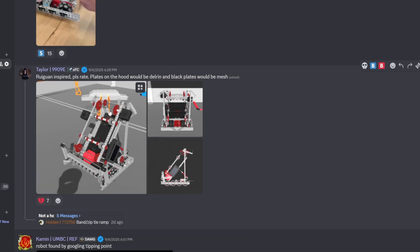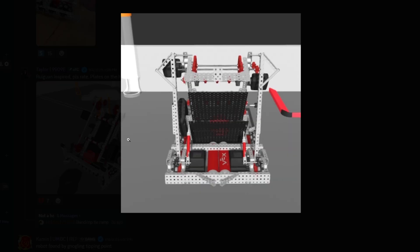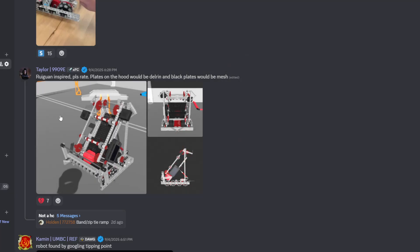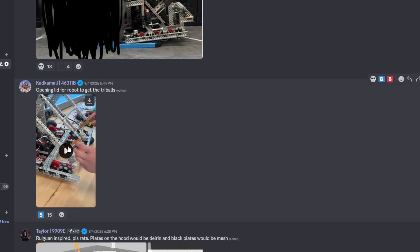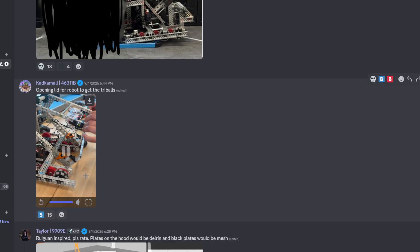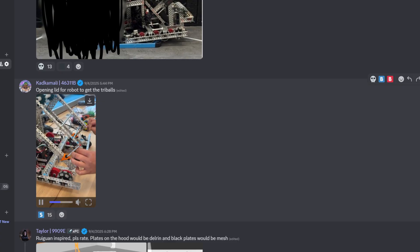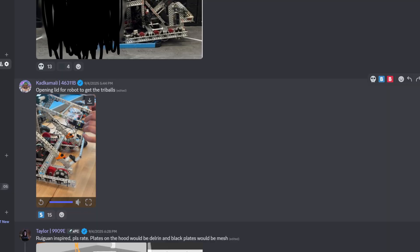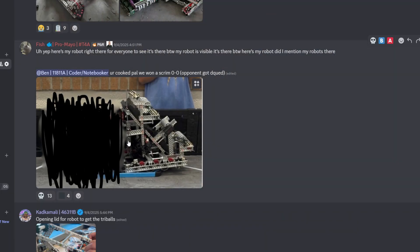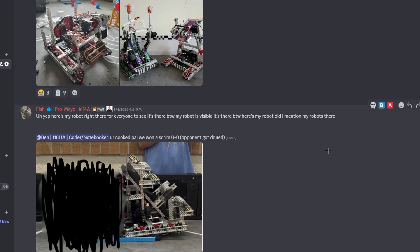Raygoon inspired — please rate. Plates on the hood will be poly and black plates will be mesh. It does look very Raygoon-inspired, but that's probably going to be meta. B tier. Opening lid for robot to get try balls — what are we doing? How are you going to release those rubber bands in the match? I mean it's pretty cool — I'm going to give it an A tier. You're not trying to leak the robot — okay, that's fair. You got a double park, that's cool. I'm not going to rate it though.